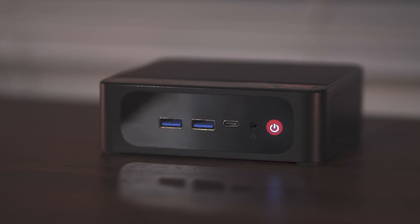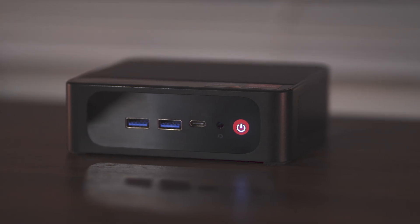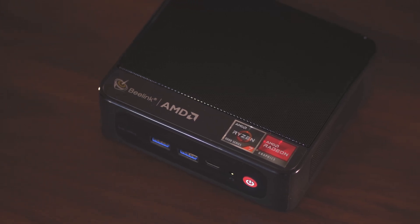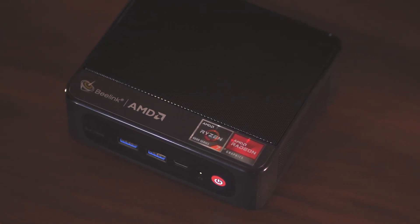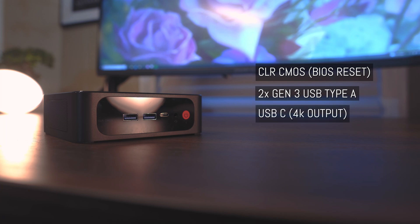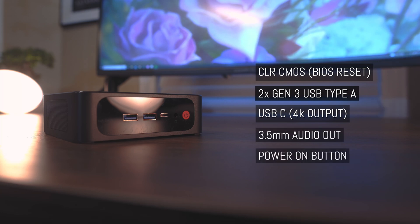Taking a first look at the unit, you can see that it resembles the same build as the SEER 4, maintaining that nice compact design with the red and black colorway. Looking at the front side starting from the left, we have the clear CMOS hole — for those that tinker with the BIOS and need a forced reset. Next we have two Gen 3 USB slots, a USB-C port that can also output 4K resolution, a 3.5mm headphone jack, and the power button.